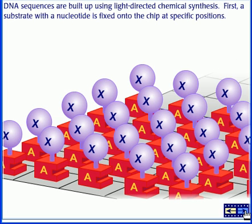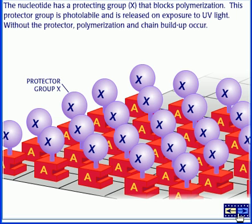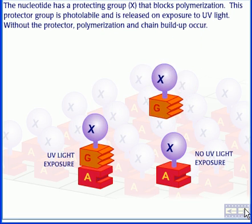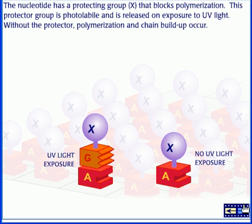First, a substrate with a nucleotide is fixed onto the chip at specific positions. The nucleotide has a protecting group X that blocks polymerization. This protecting group is photo-labile and is released on exposure to UV light. Without the protector, polymerization and chain buildup occur.